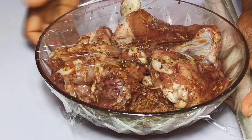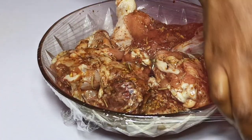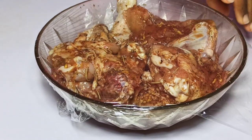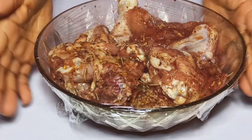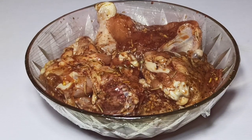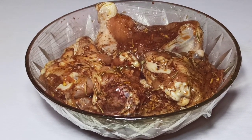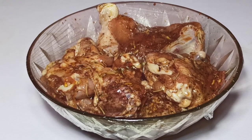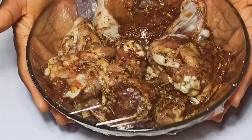Next, I'm just going to seal the bowl and rest the chicken in the fridge for two hours for all the flavor to develop. You can always marinate your chicken overnight for the chicken to have enough time to absorb all the marinade. To the fridge it goes.